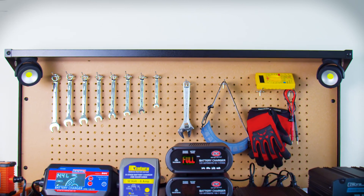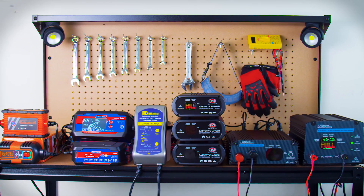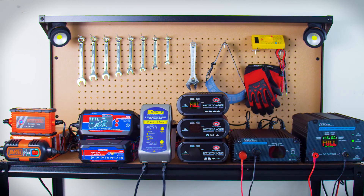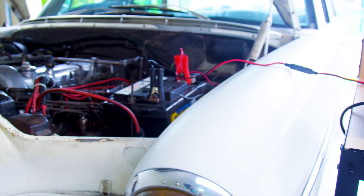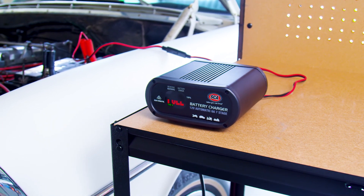Choosing the right battery charger doesn't have to be difficult. Here's some advice and information to help you choose which battery charger will be right for you. To make the decision simple, we use battery type to determine which battery charger will work best for each situation.